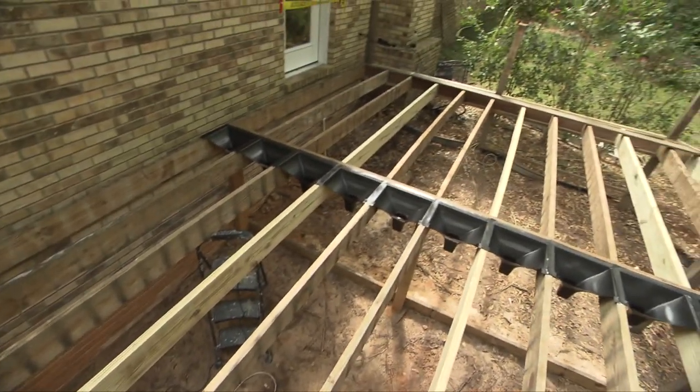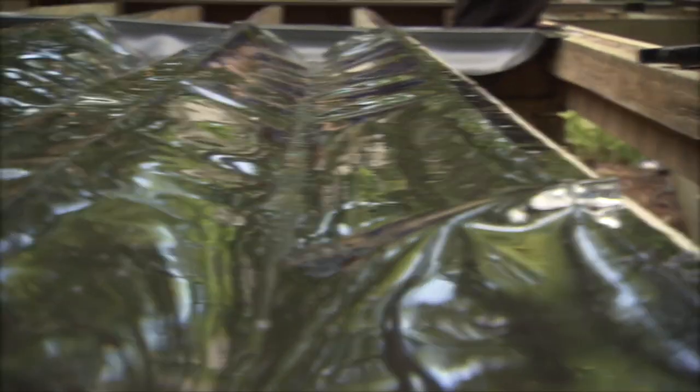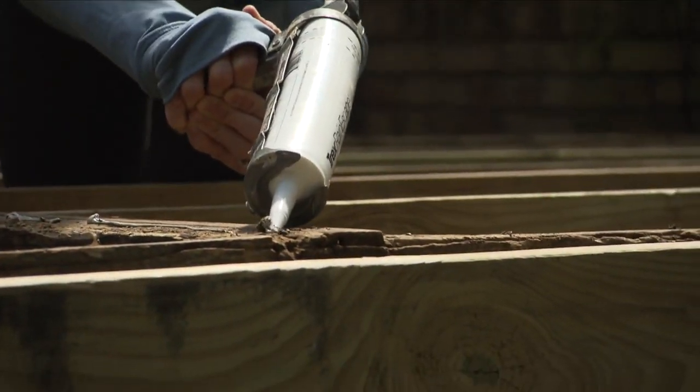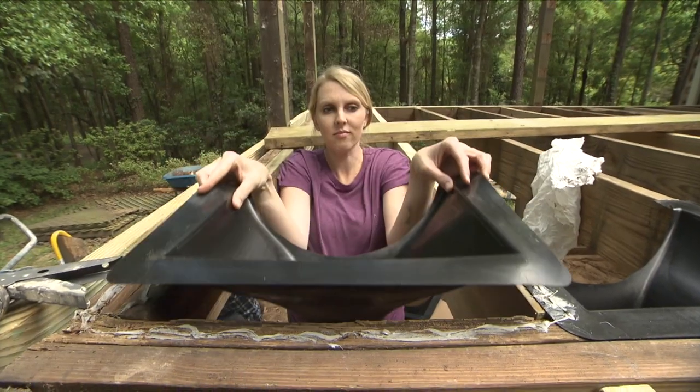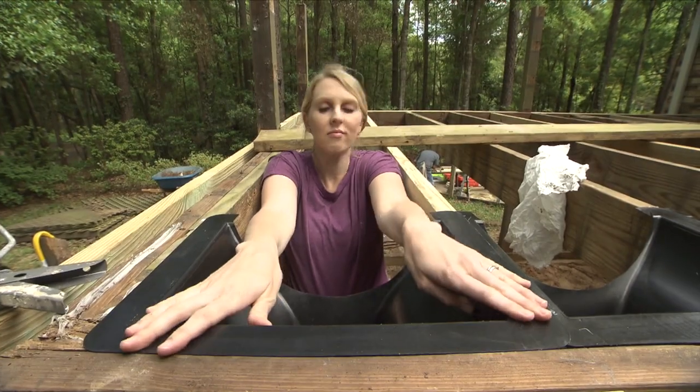These basins will be installed at the end of the joist bay which you want the water to travel toward. Apply sealant to the top of the joist and place the basin in between the joists with the cutout section facing the open joist bay.